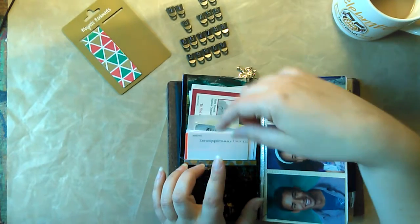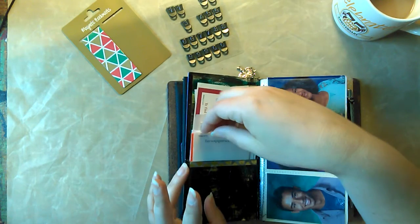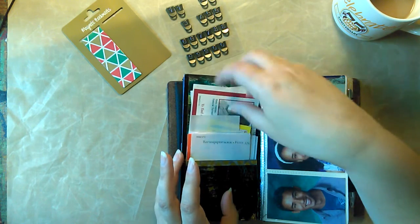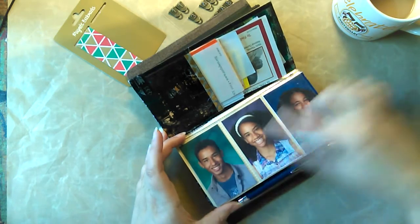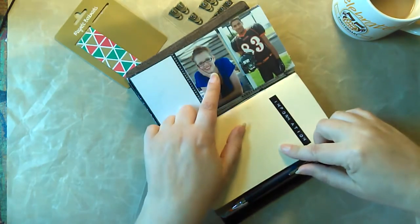In this pocket I keep things like address labels, stamps, just things that I need to remember — insurance cards, schedules, things like that. Here are three of my beautiful children, and my fourth daughter is right here. She's 19 now — she's an adult. I can't hardly believe it. My son again.